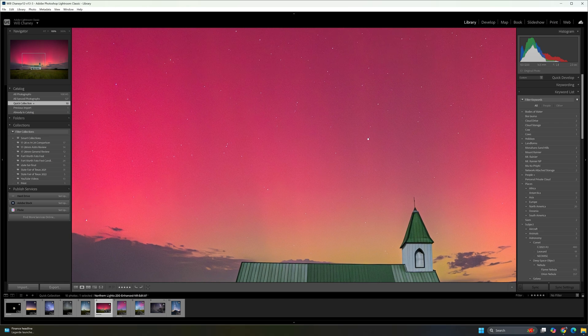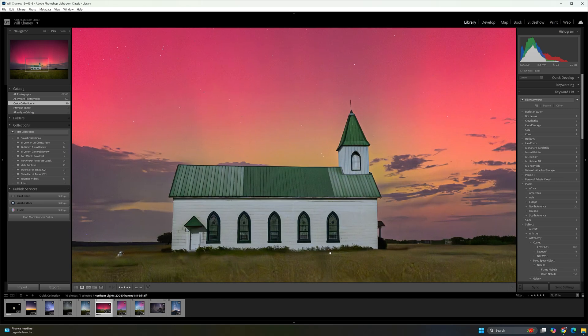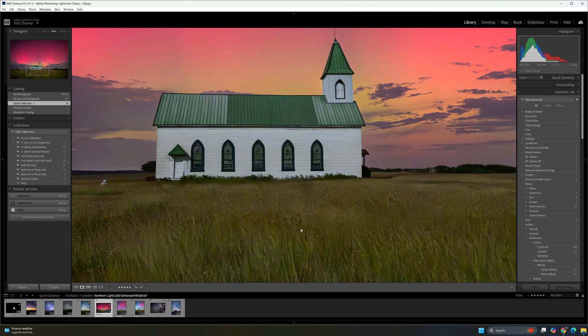A lot of detail here in the stars, and I had to be careful not to blow out the northern lights in this image. A lot of detail down here in the foreground too. This one's definitely been cleaned up — I probably could have done a better job. It actually kind of looks funky, but it was really windy that night and this grass was about three feet tall. So this is the movement in the grass, not artifacts from the noise reduction.